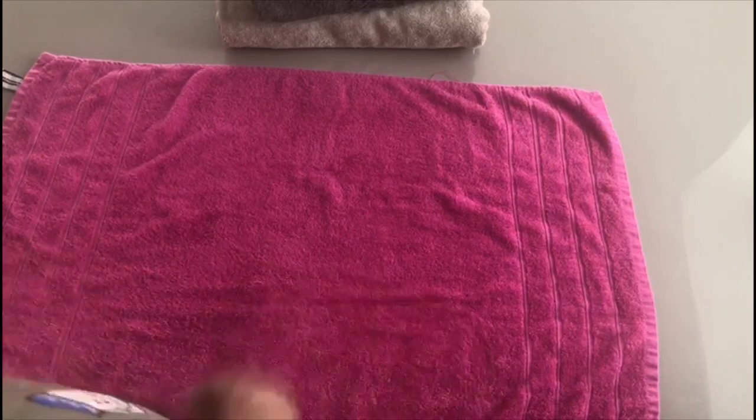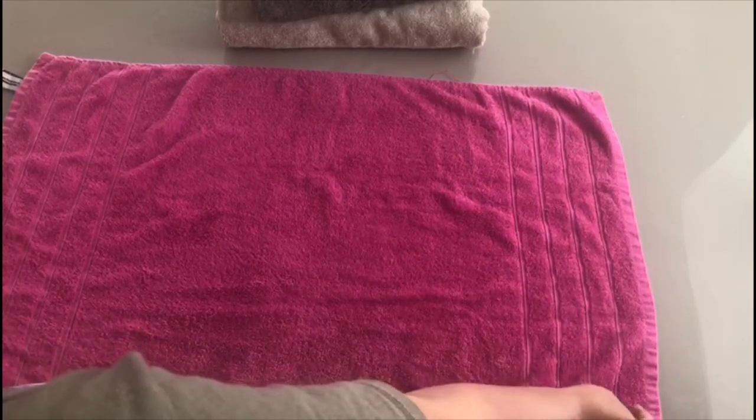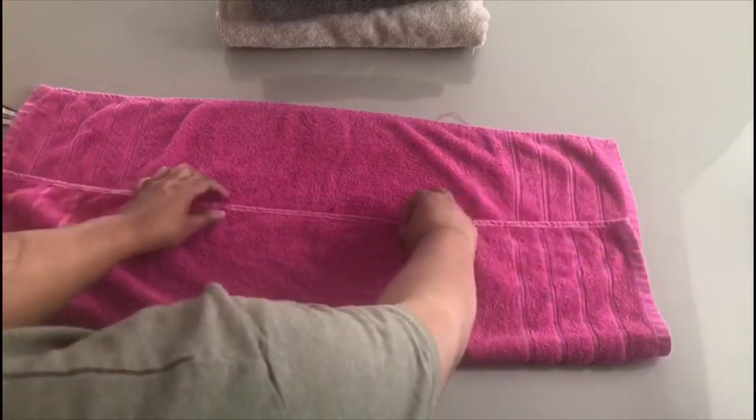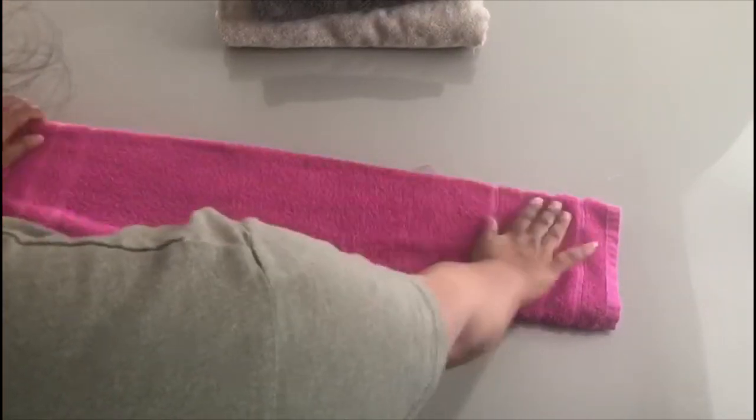So you lay your towel out as wide as you can, preferably on a flat surface, but it doesn't necessarily have to be. Then what I do is I take a third — I fold it by a third, and then I fold it by a third again, so you fold over to get a third.